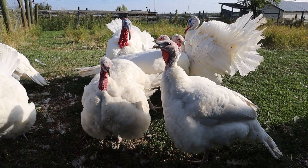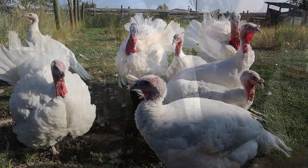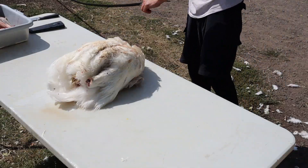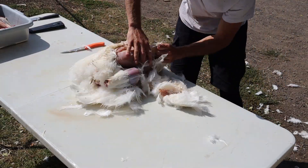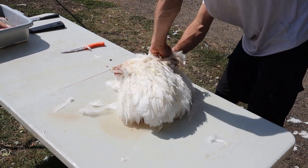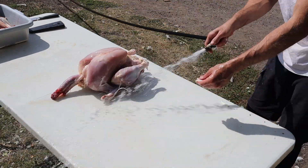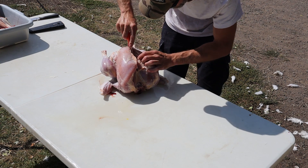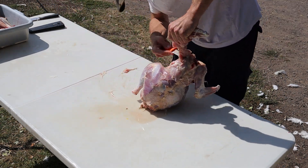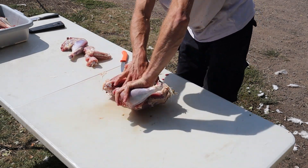Every year we raise about 15 turkeys for meat. We butcher them ourselves and have learned that plucking the feathers is a real nightmare. We do not have a plucking machine, so it is all done by hand. We do usually do two whole birds plucked for the big traditional turkey dinner on Christmas and whatever other special holiday, but the remainder of the birds we raise, we skin and break down. This process is much faster and when seasoned properly, no one misses the skin at all. Here is our process for breaking down and packaging the turkey that we raise.